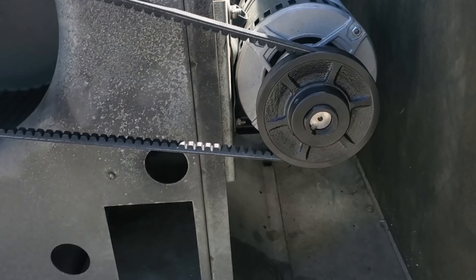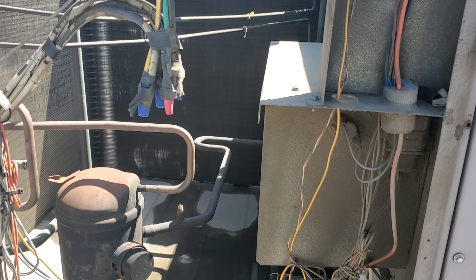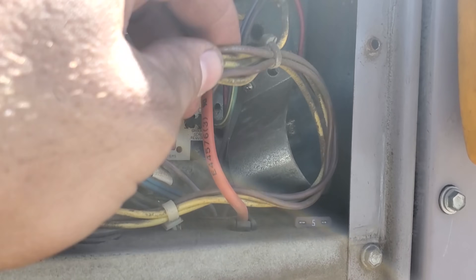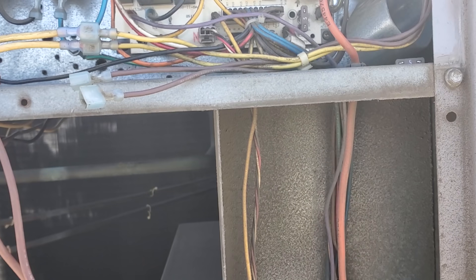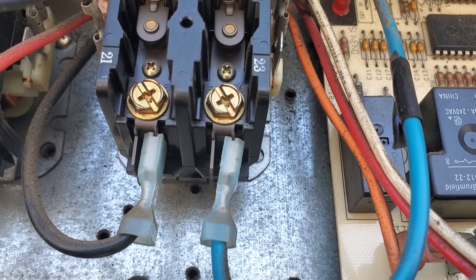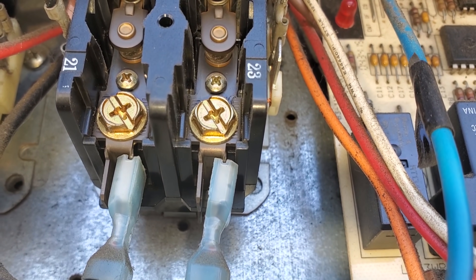So everything's nice and snug, belts nice and snug. We're going to start putting things back together, slowly putting the top back on and all that. The run cap for the condenser fan motors — I figured I'd test it and it was low. It was only reading like 8 microfarads on each side and it's supposed to be a 10. So I sent someone to go get a new run cap for it. Those contactors, they don't look the greatest, but I don't know — they're not that bad.